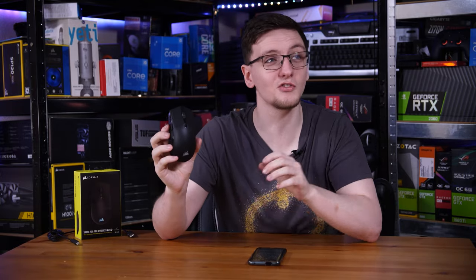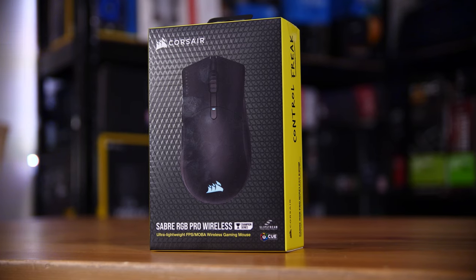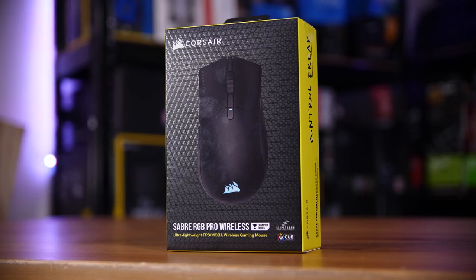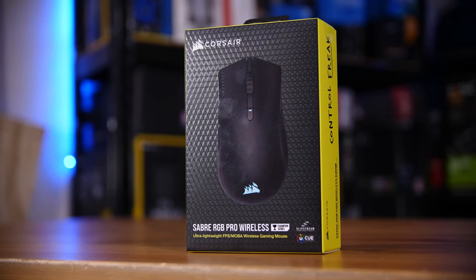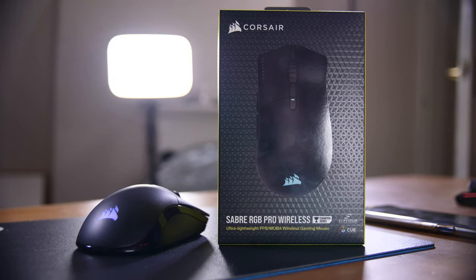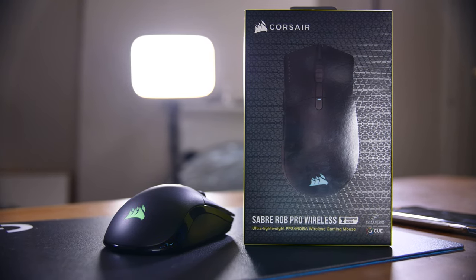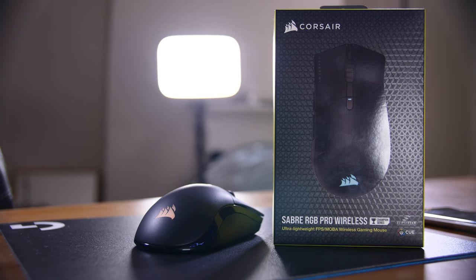This is the Corsair Sabre RGB Pro Wireless Champion Series — great name, I know — but it's a new mouse from Corsair with a rather interesting list of features. It has wireless connectivity using Corsair's sub-1 millisecond Slipstream wireless technology and weighs only 79 grams. It even offers 2000Hz polling, which I'm not sure we've seen in a wireless peripheral before, but there are a few catches. Let me run you through it and talk you through my thoughts and experiences while using it.